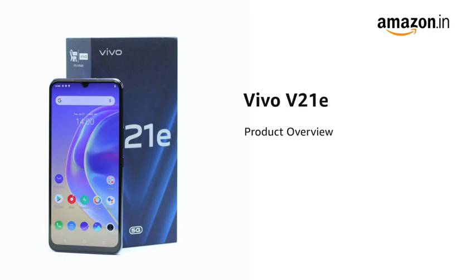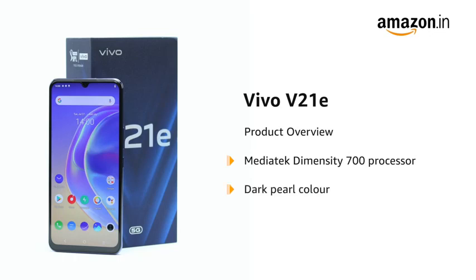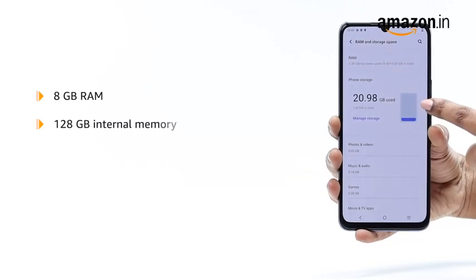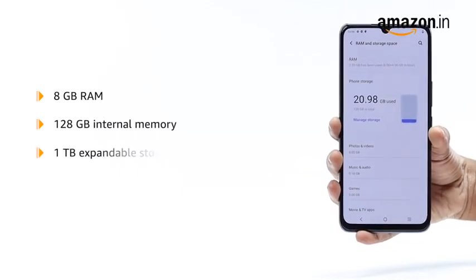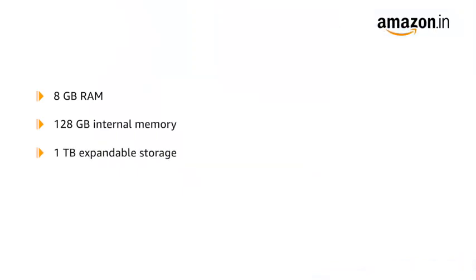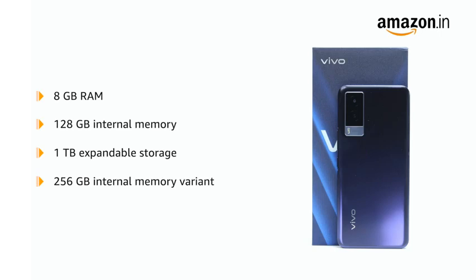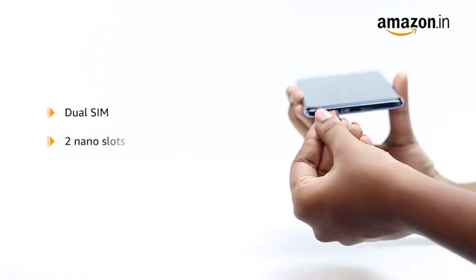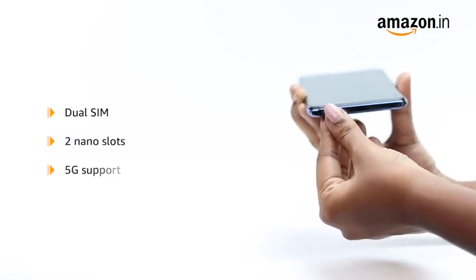Introducing the Vivo V21e powered by the MediaTek Dimensity 700 processor in Dark World. A Sunset Jazz model is also available. This device has 8 GB RAM and 128 GB internal memory, expandable up to 1 TB. A 256 GB internal memory variant is also available. It allows for dual SIM functionality with 2 nano slots and 5G support.